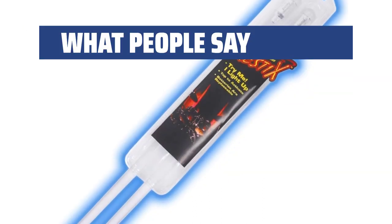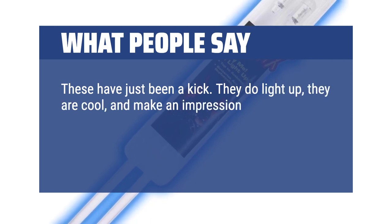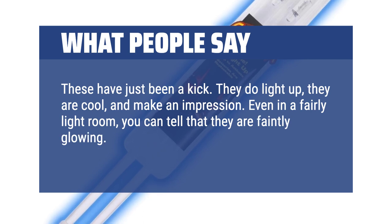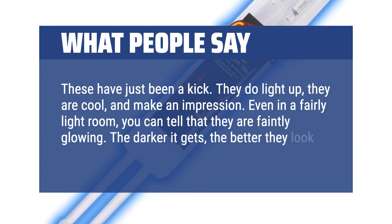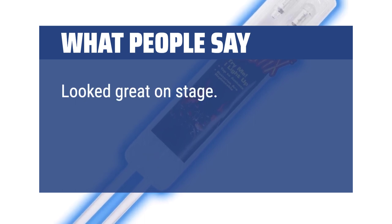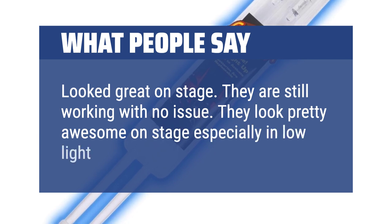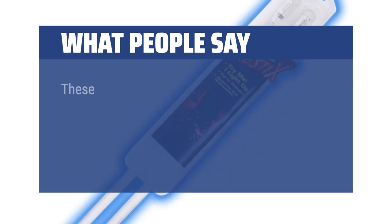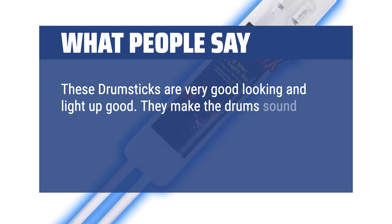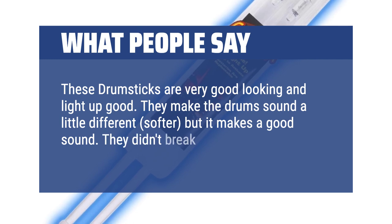What People Say: These have just been a kick. They do light up, they are cool, and make an impression. Even in a fairly light room, you can tell that they are faintly glowing. The darker it gets, the better they look. Looked great on stage and they are still working with no issue. They look pretty awesome on stage especially in low light. These drumsticks are very good looking and light up well. They make the drums sound a little different, softer, but it makes a good sound. They didn't break which is a big plus.